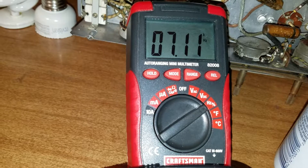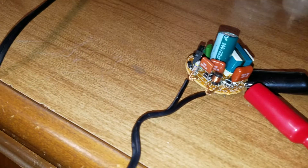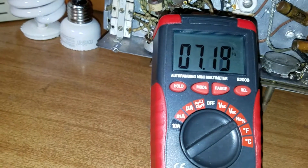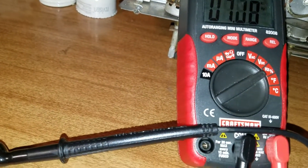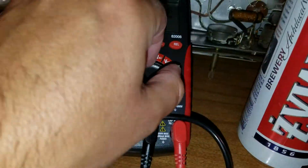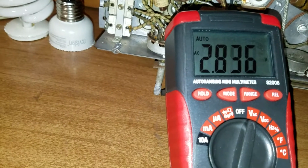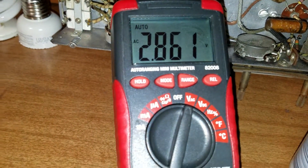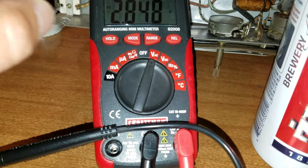Maybe one filament is seven kilohertz and the other is also seven, but offset, and together it accounts for twice that. I'm still confused about why the frequency seems to be so low. And 2.8 volts still makes no sense.